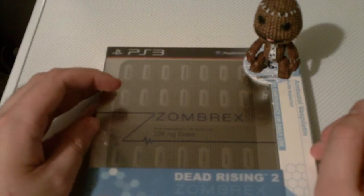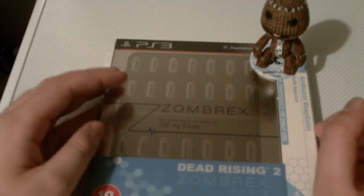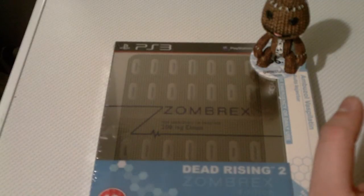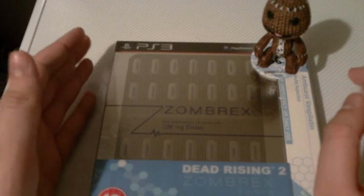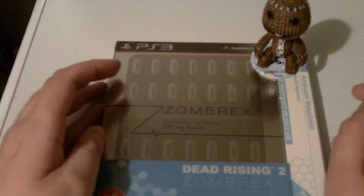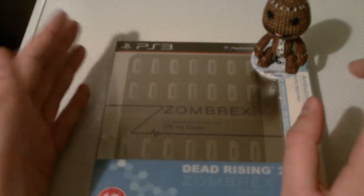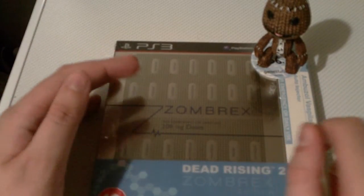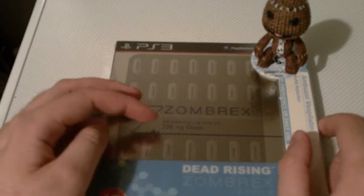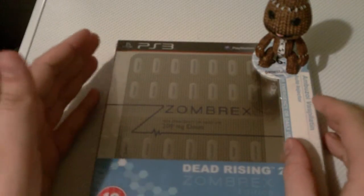Anyway, this game came out in the UK a couple of days ago and I did want to get it. I know that there's a big huge version — I think it's called the Outbreak Edition — which comes with a giant zombie action figure doll thing. I didn't really want to get that one because I knew I wouldn't do anything with it. I sold the Zombrex version and I kind of liked it just because it was something a little bit different than the standard special edition, but I wasn't gonna buy it right away because I thought the price was a bit high.